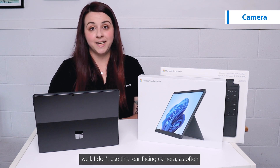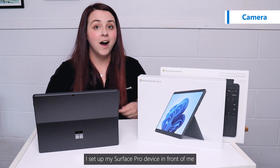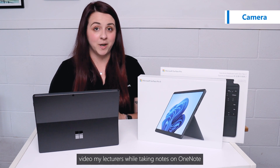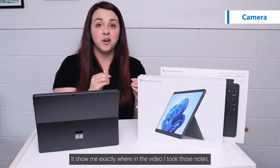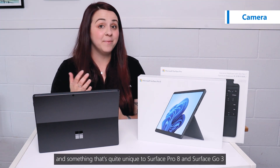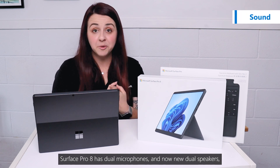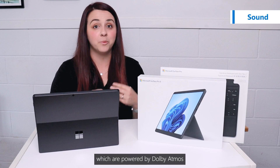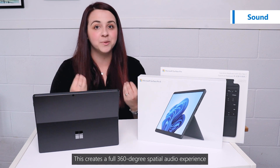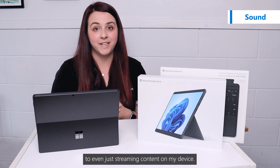While I don't use this world-facing camera as often, it was something I found super useful while I was studying at uni. I'd set up my Surface Pro device in front of me, video my lectures while taking notes in one mode, and when I watched that video back, it showed me exactly where in the video I took those notes. It is such a cool feature and something that's quite unique to Surface Pro 8 and Surface Go 3. Surface Pro 8 has dual microphones and new dual speakers which are powered by Dolby Atmos, creating a full 360 spatial sound experience, which is amazing from Teams calls to even just streaming content on my device.